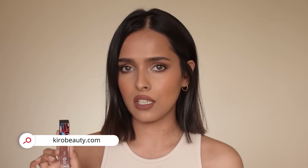This whole look is inspired by Kiro lipstick — the Kiro matte lipstick in the shade cinnamon nude. I have it on my lips right now and I like this shade so much; it's such a beautiful brown color, it gives me fall vibes. Kiro is a 100% vegan, cruelty-free and clean makeup brand. Their makeup products are infused with skincare ingredients. For this look I used their eyeshadow sticks and matte lipsticks.